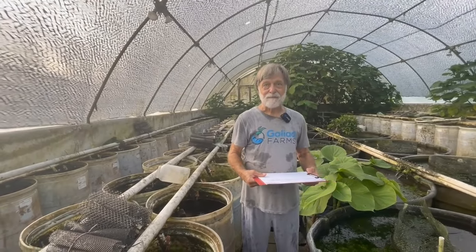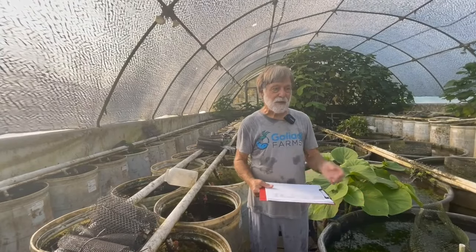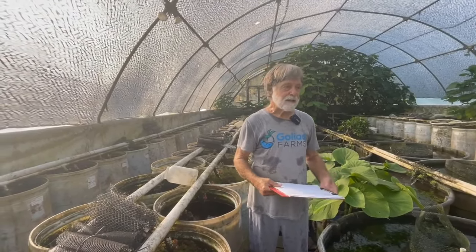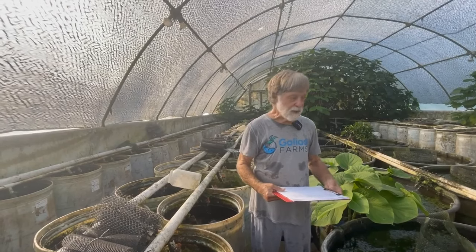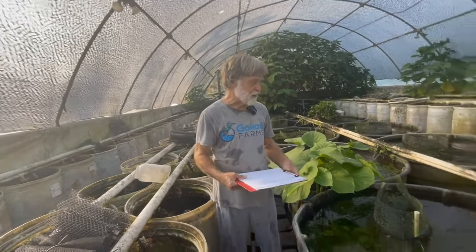Hurricane Claudette crushed this greenhouse, and we built greenhouse two and moved the survivors over. There weren't a lot of them, so we had to get fish. We got a box of mixed OB peacocks from a Florida fish farm, and they started color selecting, and this is one of the colors.